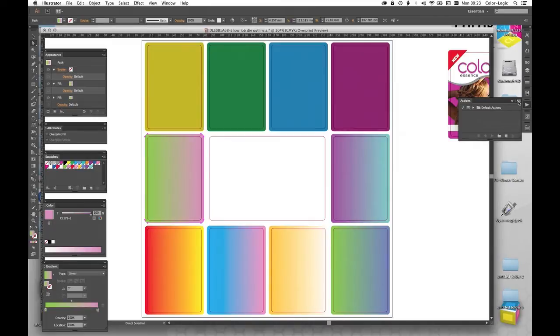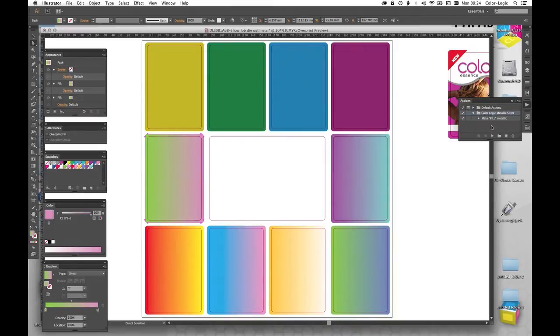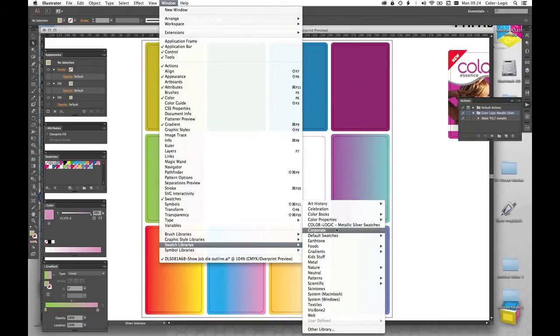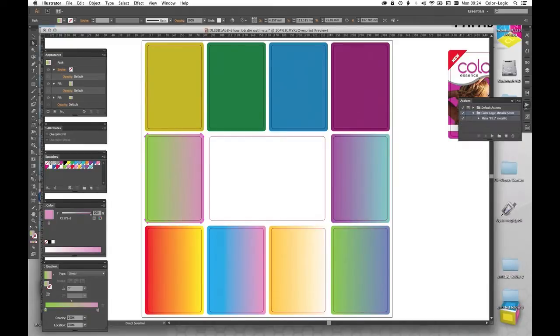So the next thing I'm going to do is open up our action set — go to Window, go to Actions. If you haven't already loaded this, as soon as you install Color Logic onto your computer you'll be able to load the action. Go into your actions folder for Adobe — I'm using Adobe Illustrator CC at the moment — and click on the Color Logic Metallic Silver. That loads a simple script that allows you to work with our files. I'm going to go to the swatch libraries, choose number 50 on the left and number 175 on the right. With that done, keeping your direct selection tool active, go to your Actions, select the Color Logic action, and play the script.